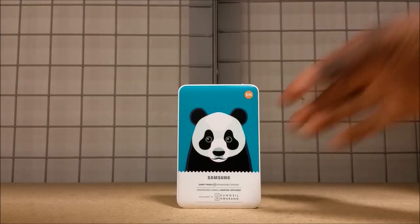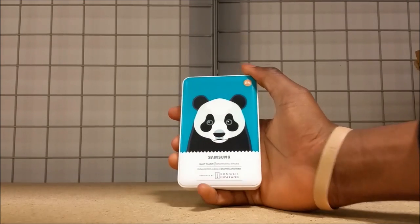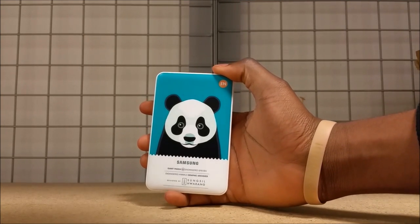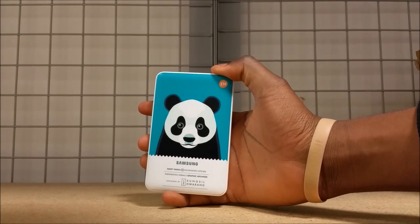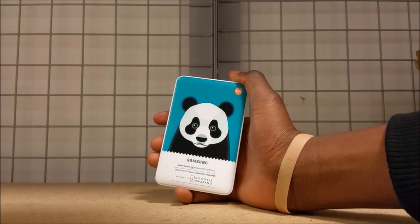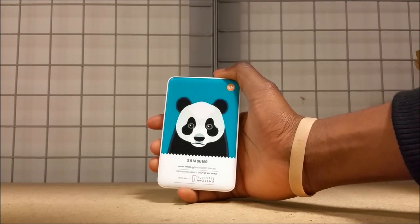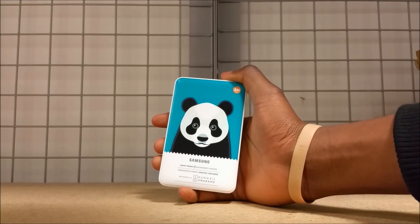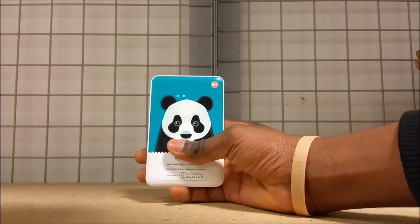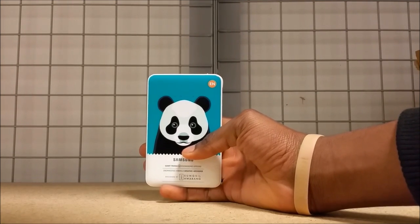First thing is first — is one of these battery packs, these panda saving animal saving things by Samsung, worth it? I have to say, definitely. I've been using mine since MWC, which was almost two weeks ago. I've only charged this thing once the entire time, and I still have two more lights of battery power left. That's pretty insane, to be perfectly honest.